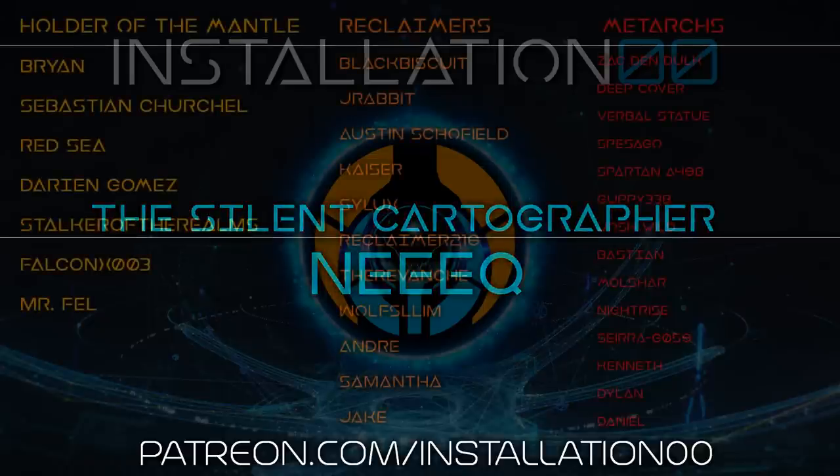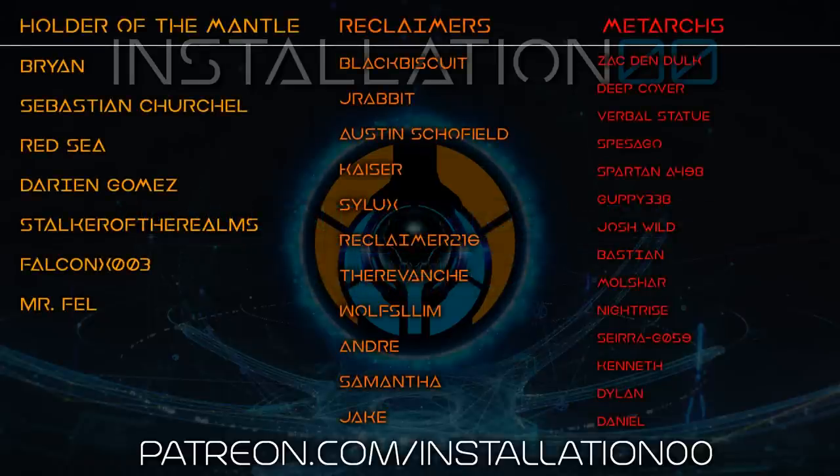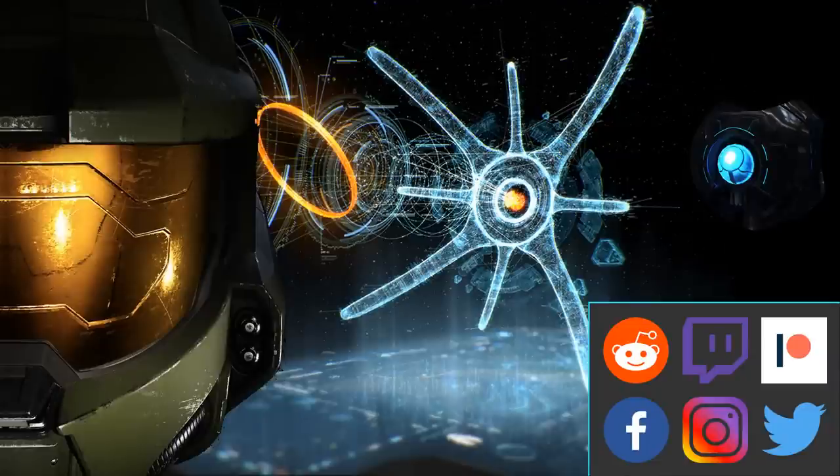I want to give a quick shout out to my patrons: NeekTheSilentCartographer, Brian, Sebastian, Redsea, Darian, StalkerOfTheRealms, FalconX003 and MrFell the holders of the mantle, BlackBiscuit, JayRabbit, Austin, Kaiser, Silux, Reclaimer216, TheRevanche, WolfSlim, Andre, Samantha and Jake my reclaimers, Zach, DeepCover, VerbalStatute, Spesigo, Spartan A498, Guppy, Josh, Bastion, Molshar, Nightrise, Sierra, G059, Kenneth, Dylan and Daniel my Metarx, and all the other patrons that have jumped on board to support the channel. You guys are awesome and all of this wouldn't be possible without you.